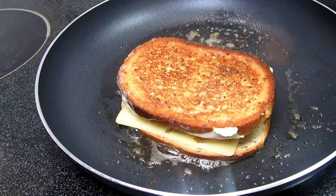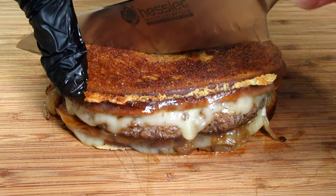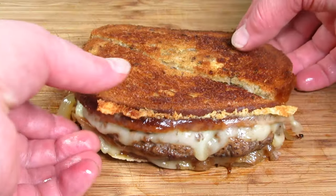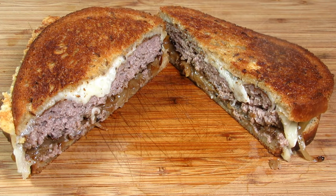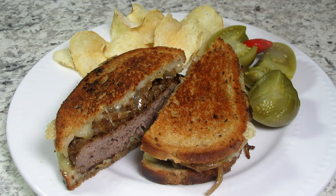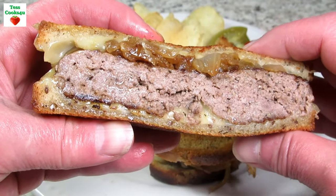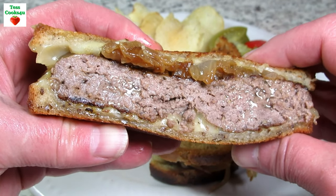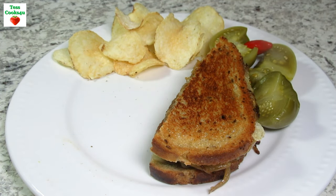Now all that is left is the eating and that's the best part. You can make these patties smaller and flatter but these Hungry Man half pound patty melts make a meal. As you can see, even using a slightly higher percentage ground beef the patty melts are nice and juicy. They are absolutely delicious and tasted like steak. The sweetness of the caramelized onions and the salty tang of the Swiss cheese adds a nice balance, and the rye bread brings it all together. Serving tonight with some potato chips and some homemade pickled green tomatoes.